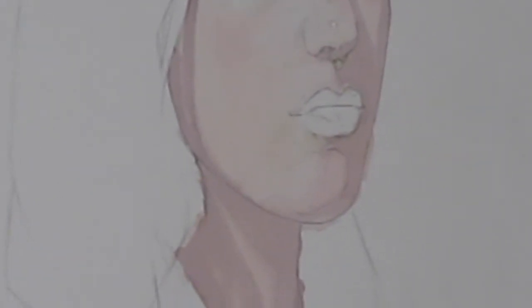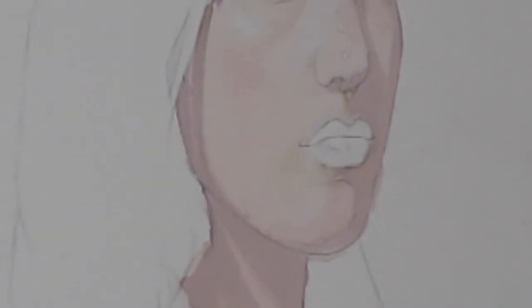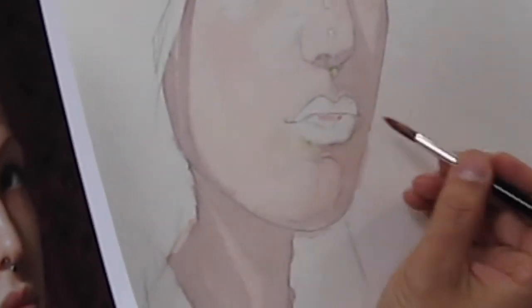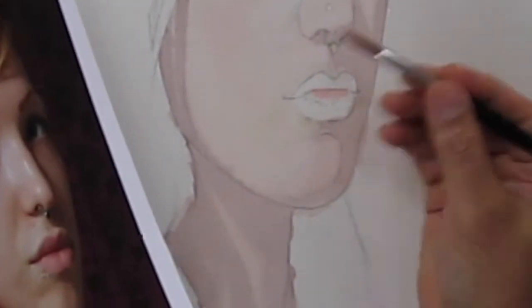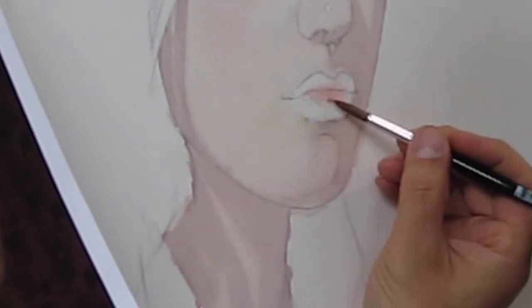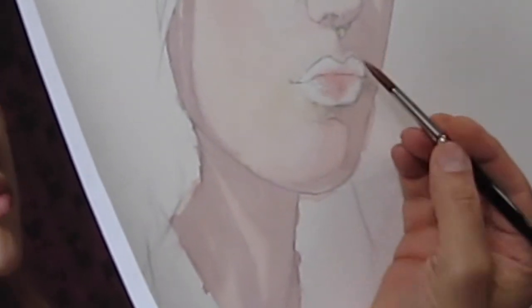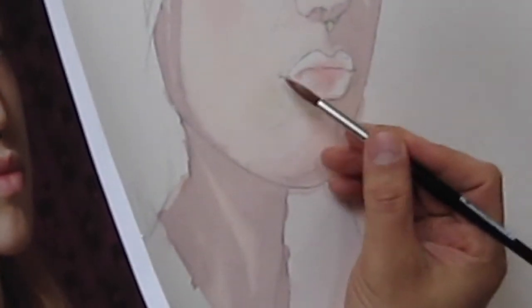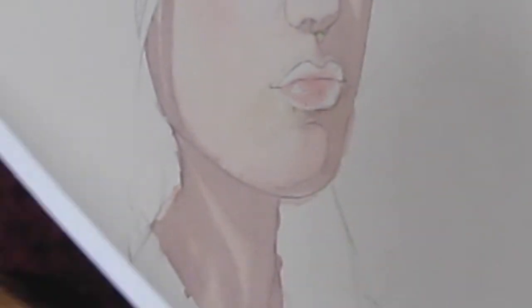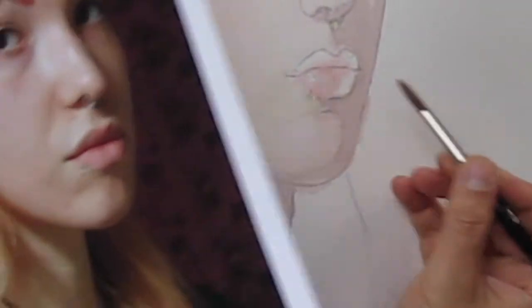We're going to start with our light, the lower lip color, right in the middle — upper and lower lip — but I'm really working the lower lip first. I'm starting with the lower lip because I want it to be softer-edged than the upper lip. I want this to blend right in with the flesh, especially here on the sides.